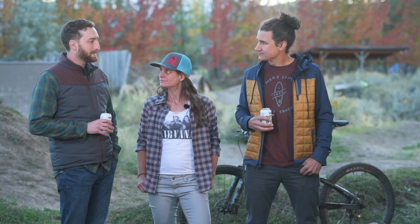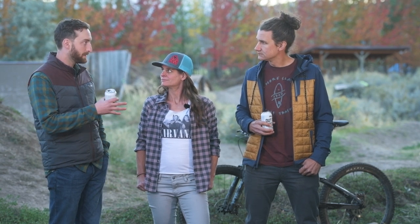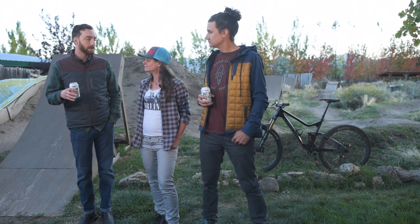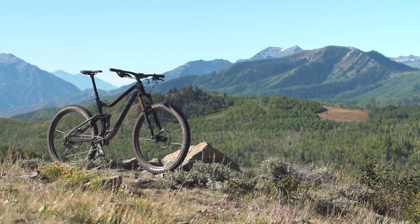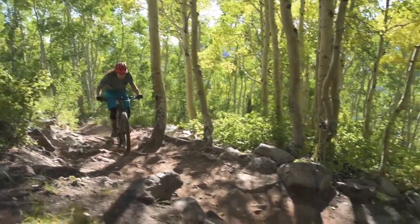For me the ingredients didn't quite come together the way I would have liked. Full disclosure: I normally ride larges, and this is an XL, but it was not out of the realm of ordinary for me in terms of the numbers. I've ridden bikes with similar numbers, but I think I would have liked the large more — it would have felt a little more nimble and more in line with the bike's intentions and the suspension.